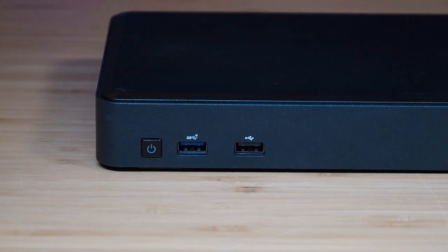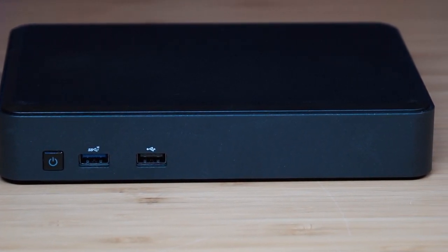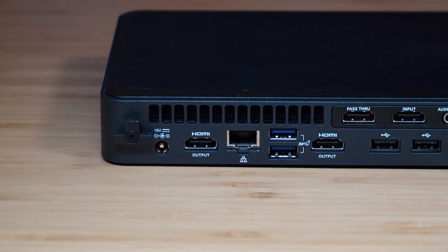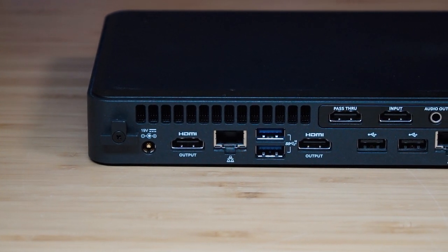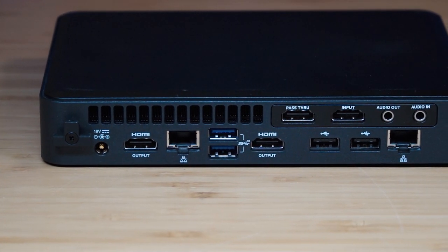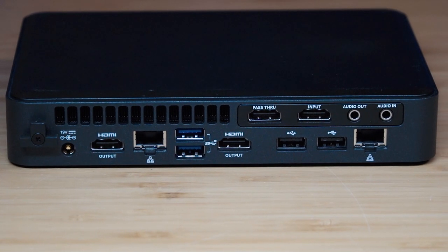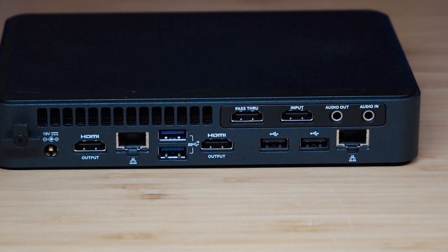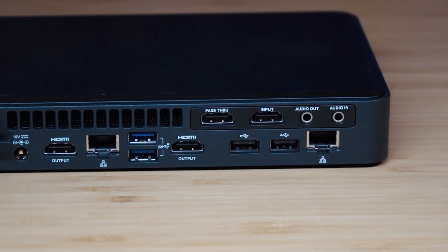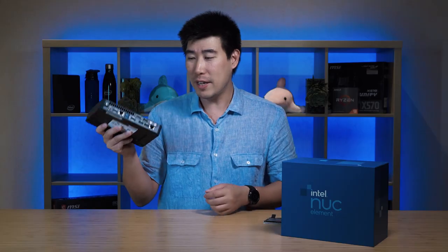At the front we have the power button and two USB Type-A ports — one is USB 3.2 Gen 2 and one is USB 3.2 Gen 1. At the back, you've got two Ethernet ports on different chipsets, which is quite interesting. Then there are two full-size HDMI ports — version two. Then four USB Type-A ports: two are 3.2 Gen 2 and another two are Gen 1. On the top there are two HDMI ports — one goes in and one goes out as a pass-through, which is for the capture side of things, like a built-in capture card. And then you've got audio in and audio out as well.